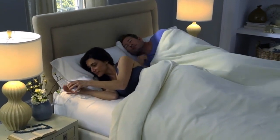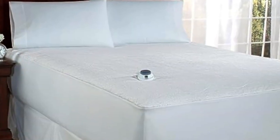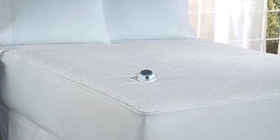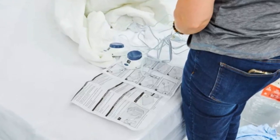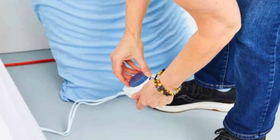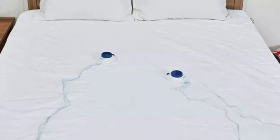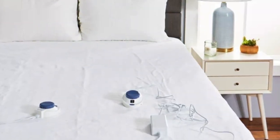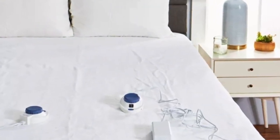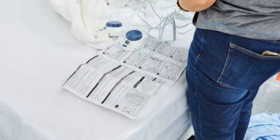The mattress pad also remained secure on the mattress during testing — it stayed put when I rolled around on the bed and when I removed the fitted sheet, our tester said. With plenty of heat settings and dual controllers, testers said the mattress pad offers a lot of options for your money. The heat is noticeable even at the lowest heat setting, and testers said it was very cozy on the highest setting. They did not notice any gap between the heating zones on either side. The mattress pad shuts off automatically after 10 hours for enhanced safety, and it is also low-voltage, UL listed, and has no EMF emissions.